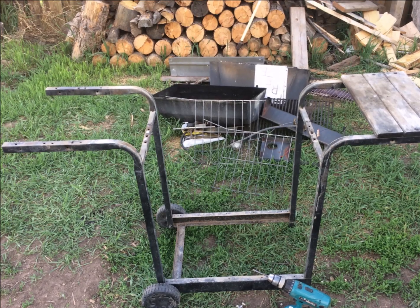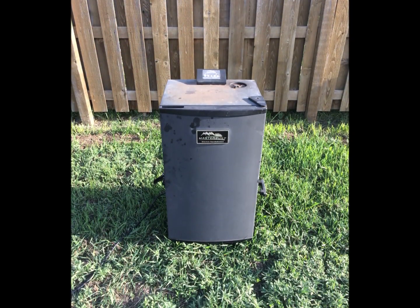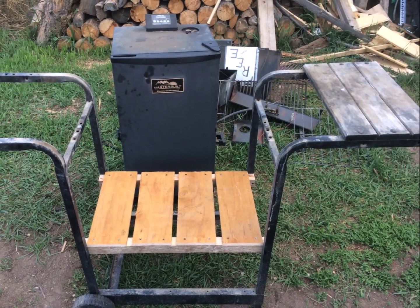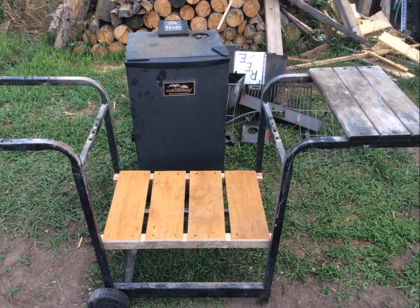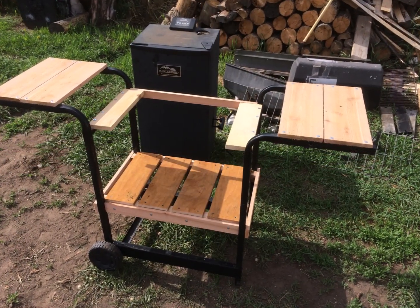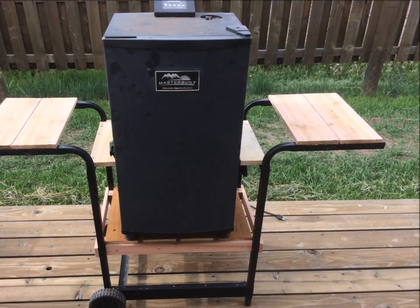I had a Masterbuilt smoker and needed a place to put it and move it around. Took some measurements and rebuilt the old grill cart so the smoker would fit inside. Worked out great.